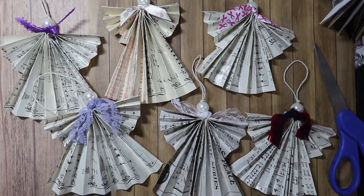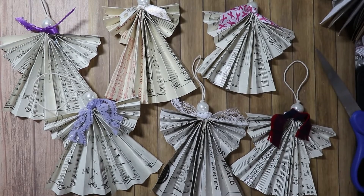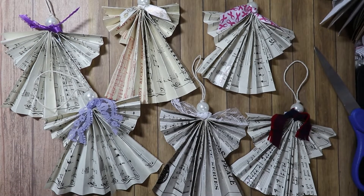Hi there friends, this is Chris with Peace of Mind Art and Crafts. Today I'm here to show you a little project I've been working on to replenish some of the ornaments I have up at the Foothills Art Show in Golden, Colorado. I took a bunch of these little angels up there and they've been selling pretty well, so I decided I would make some more and take you on that journey with me.